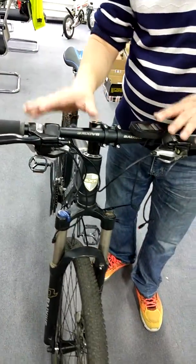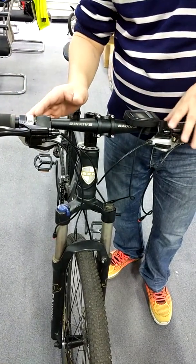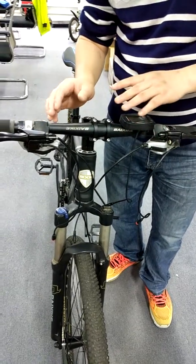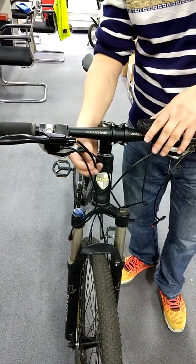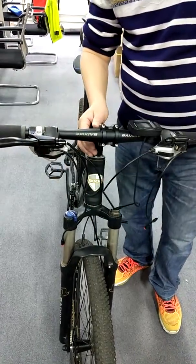This is a different bicycle just for the demo, but the theory is the same. If it's still not working, normally it can be solved by just changing the brake lever. Thank you.